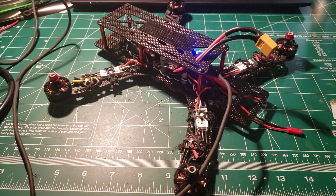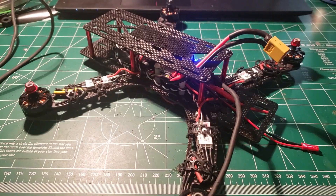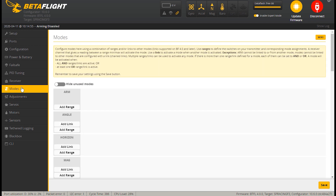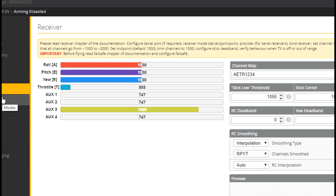In front of me I've got my quad with no propellers on it and a battery that we'll be plugging in. I have my USB plugged into my flight controller, and I'm going to go over to Betaflight on the screen and hit connect. I want to tackle the last thing we need to do prior to our checklist before flying — that's setting up our modes. First thing I want to do is go to the receiver, which means I have to plug in my battery and turn my receiver on.